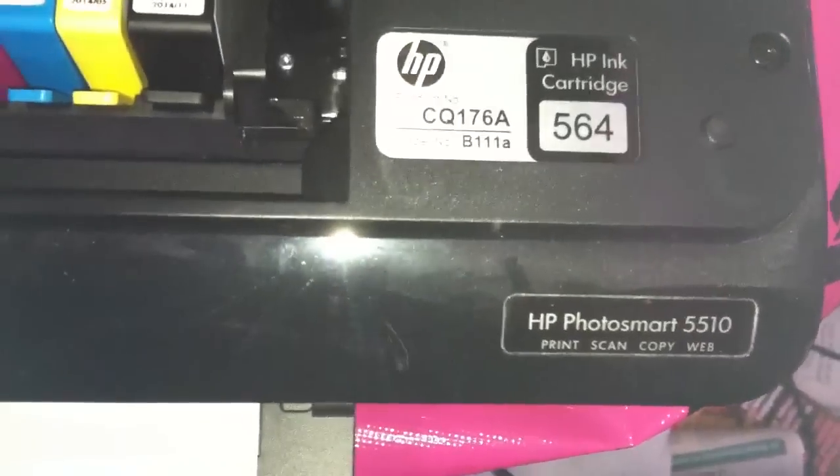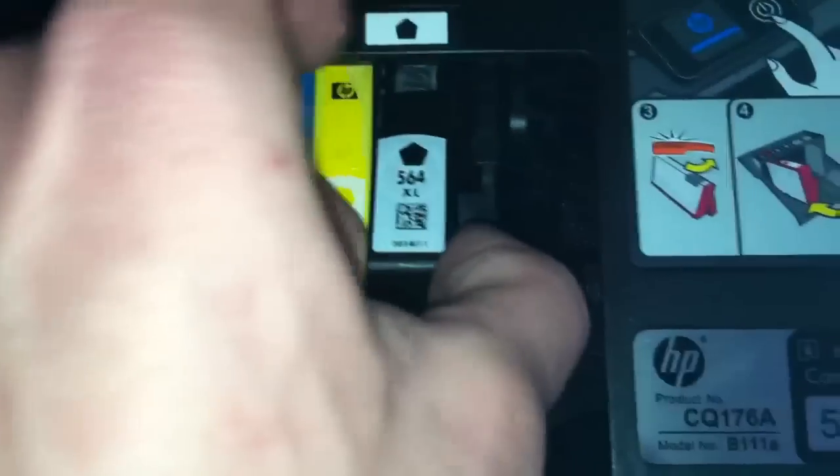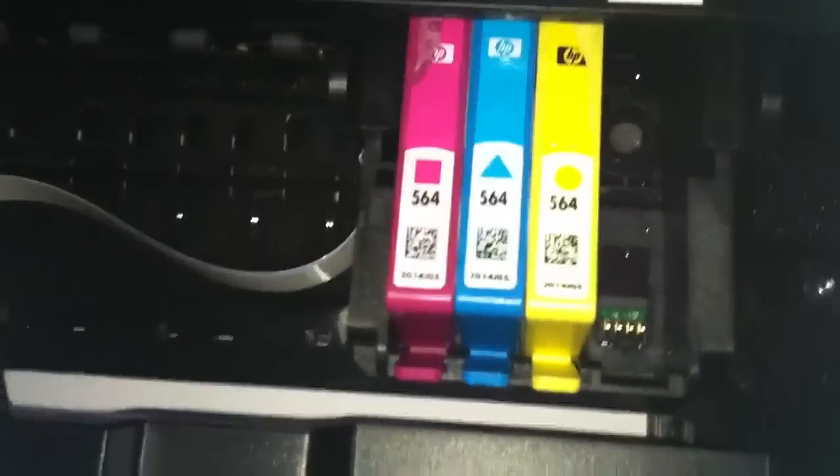HP PhotoSmart 5510 — the problem was the black ink was not printing. This is what I'm going to recommend for you to do: if you cleaned your heads and it doesn't work, this is what you need to do.